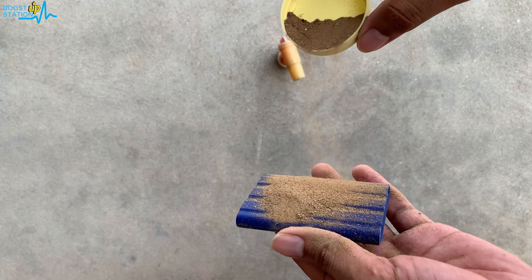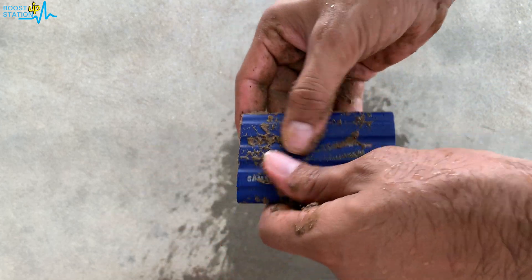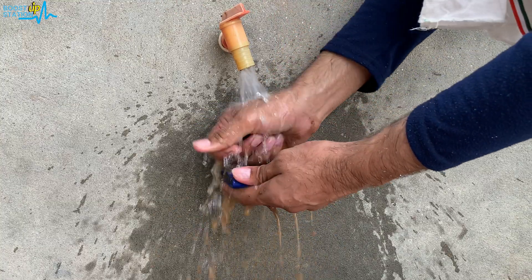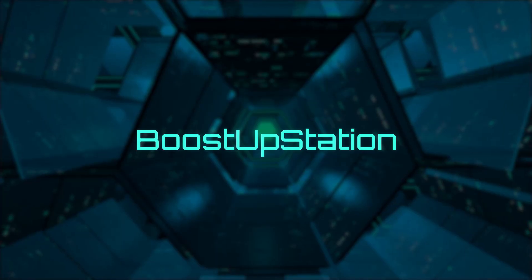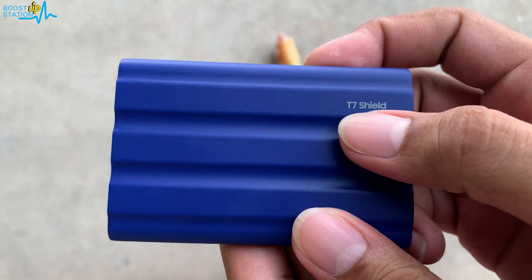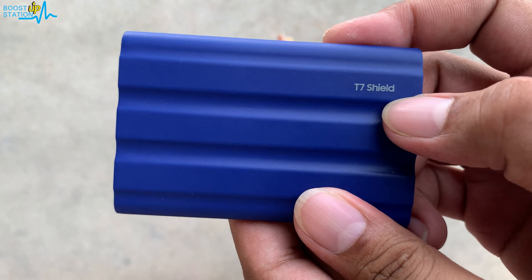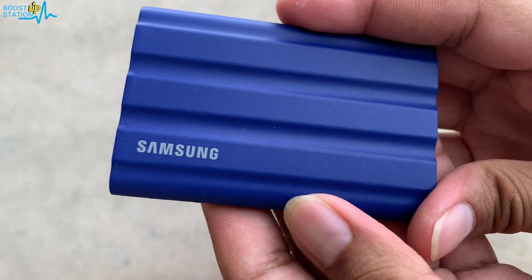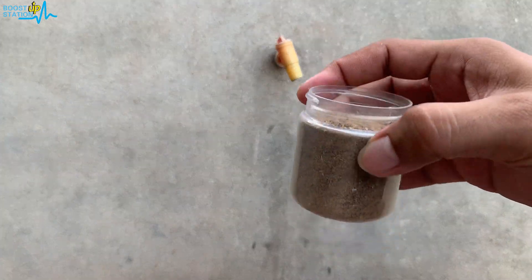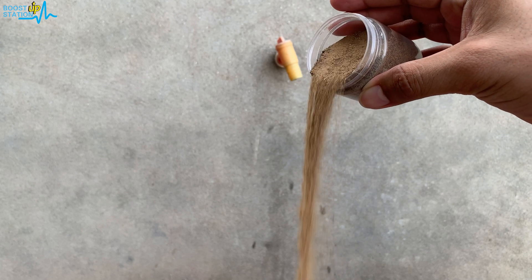Subscribe to Boost Up Station if you haven't. Today we are going to test the IP65 rating of the T7 Shield SSD from Samsung. You can see in the front we have water dropping down, and here we have the sand — we are going to use this sand on the SSD.